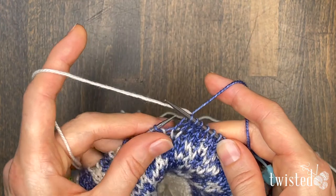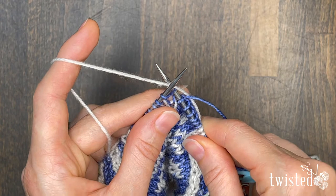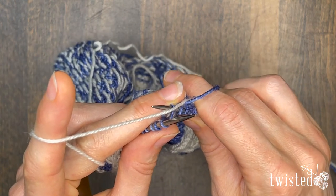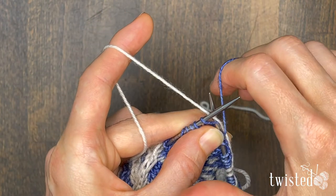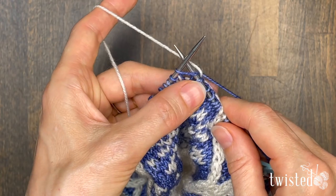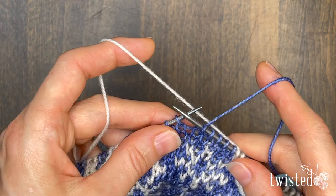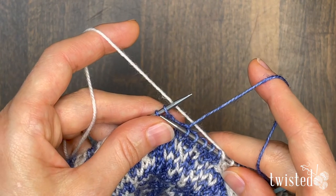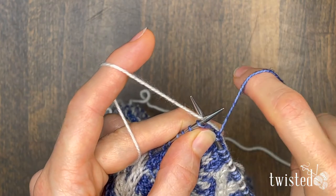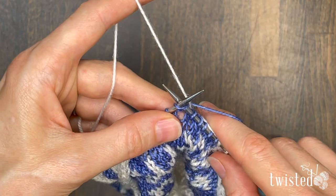Let's look at that again. I'm going to insert my right needle into my next stitch, making sure it goes behind my float yarn — so the float yarn is right in the middle of my needles. Now I'm going to wrap my working yarn as though I'm going to knit like usual, move this white yarn out of the way behind, and then complete my knit stitch.